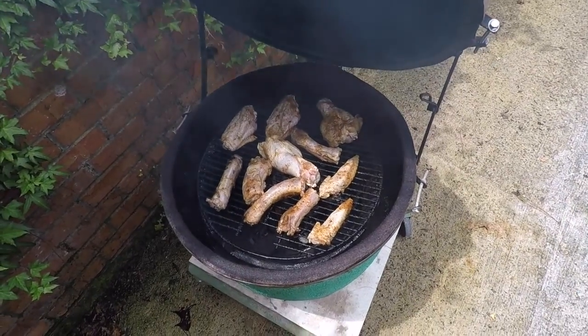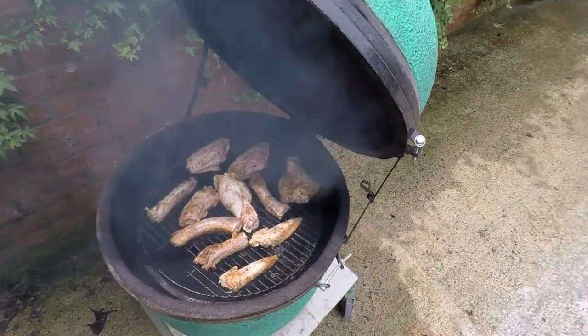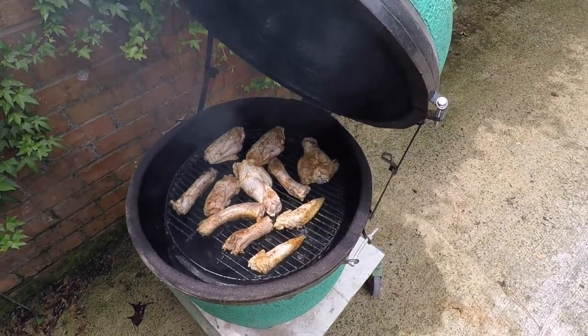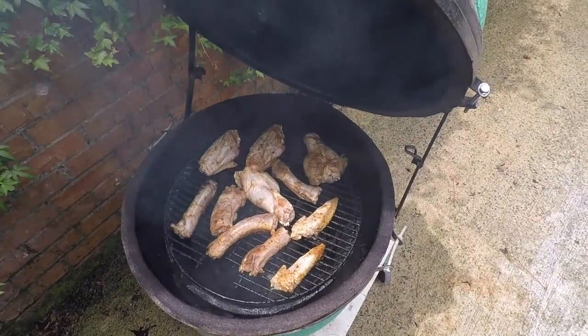Miss Jane won't touch them, and that's okay — I will. Chuck and I will. Anyway, I'm cooking turkey wings, smoking them on the medium Green Egg.